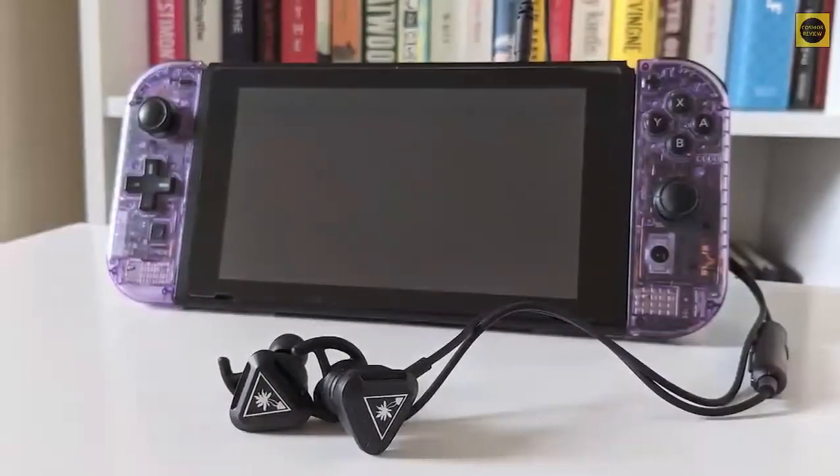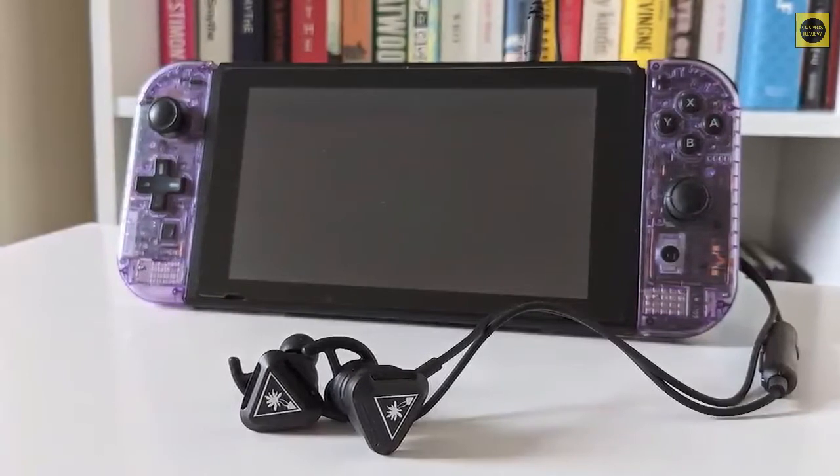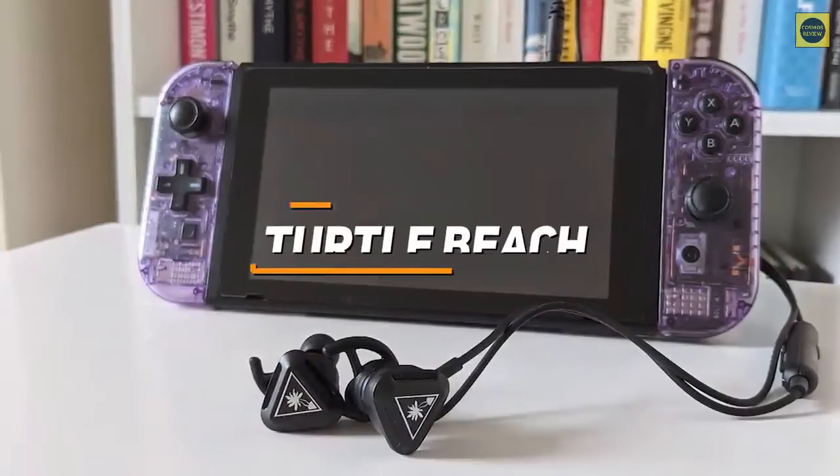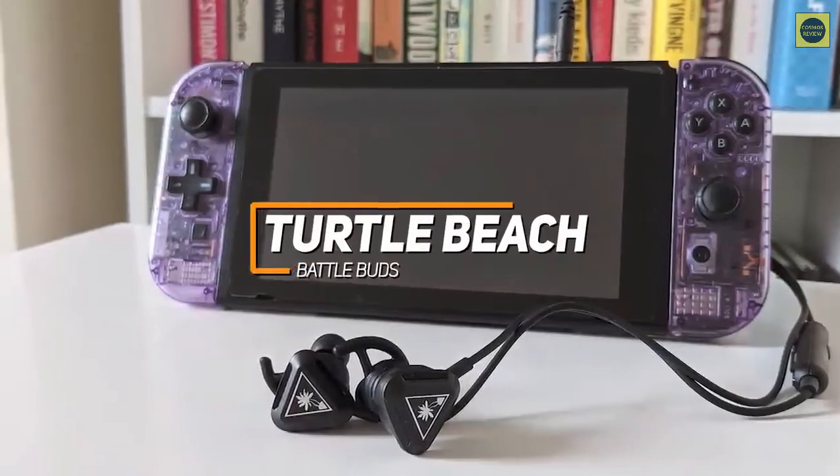If you're looking for gaming earbuds that provide a solid in-game listening experience and a useful boom microphone to communicate more clearly, the Turtle Beach Battle Buds are a great option for you to consider.